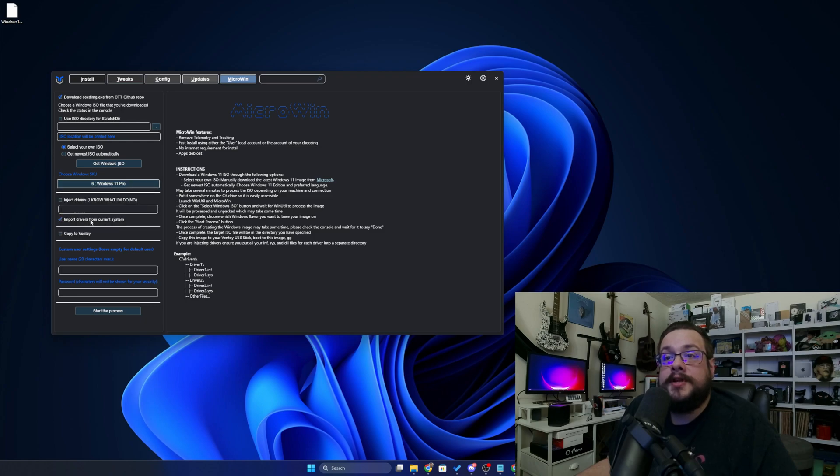Let's go ahead and use Pro. Then we can import drivers from the current system — that's actually going to automatically grab all the drivers you already have installed and inject them into this install. Then we can set a username. Shout out to Chris Titus. The user should subscribe. And we'll click on Start the Process.